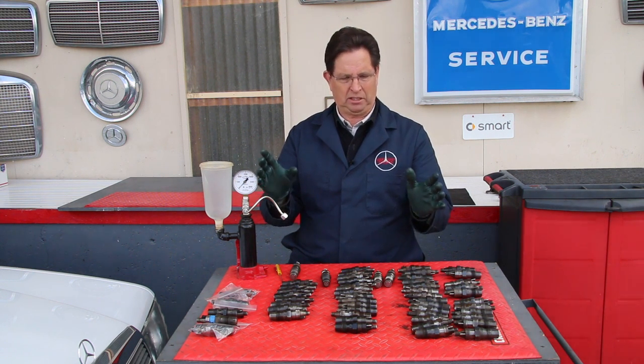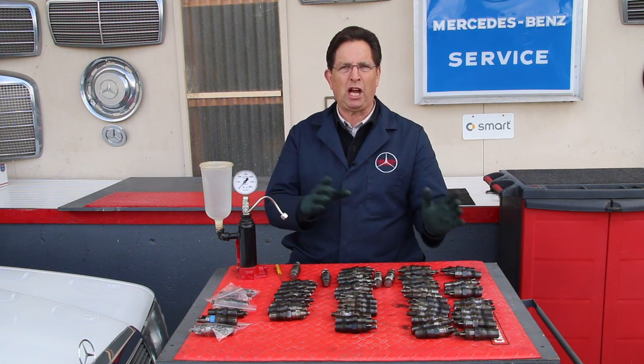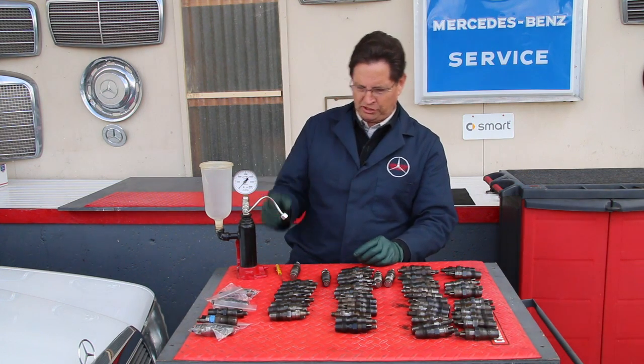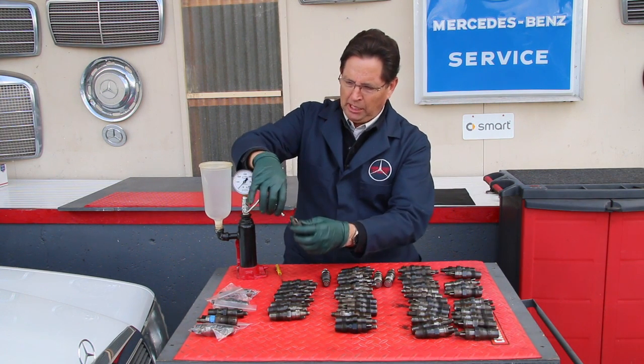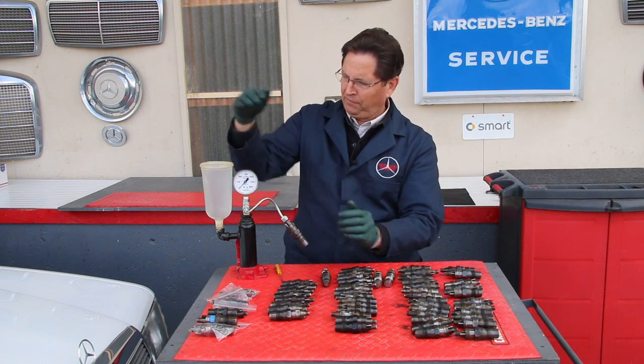It's not difficult to do this yourself. You may think it's going to be a lot of work — it is time consuming, that's why it's expensive to have a shop do it. But if you're willing to get the pressure tester and hook up your injectors...